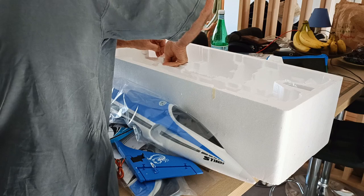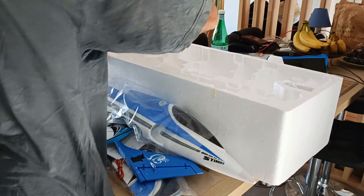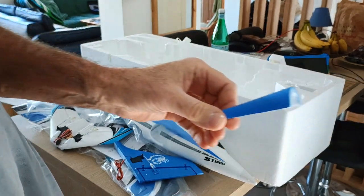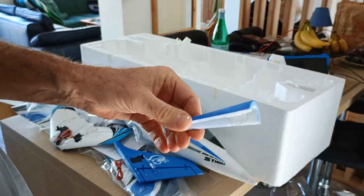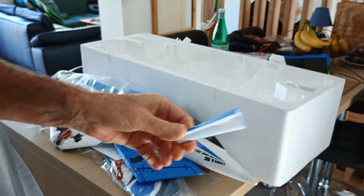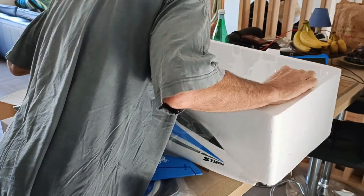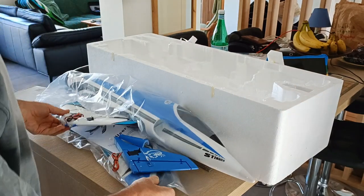There's a little accessory here — I think it's just a decoration to hold on to for the tail. And that's all there is in the box.